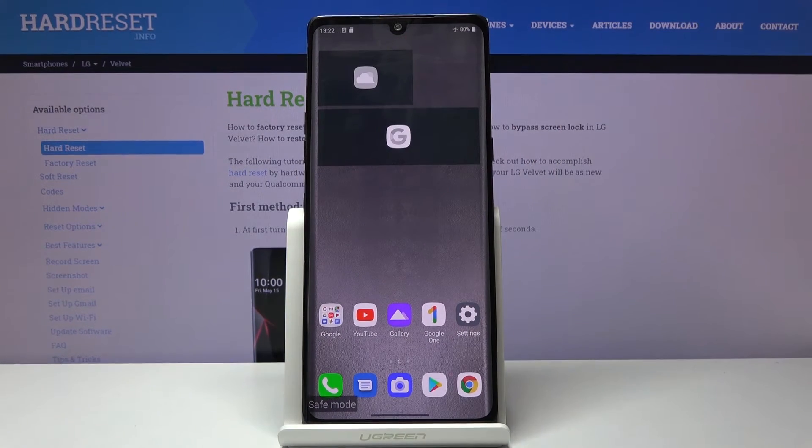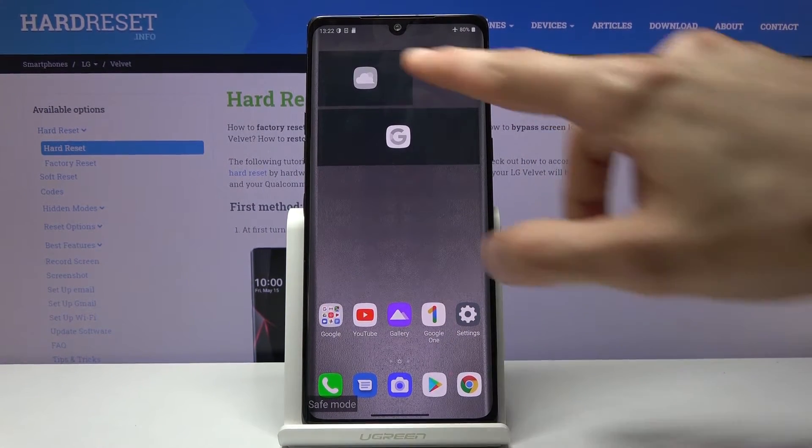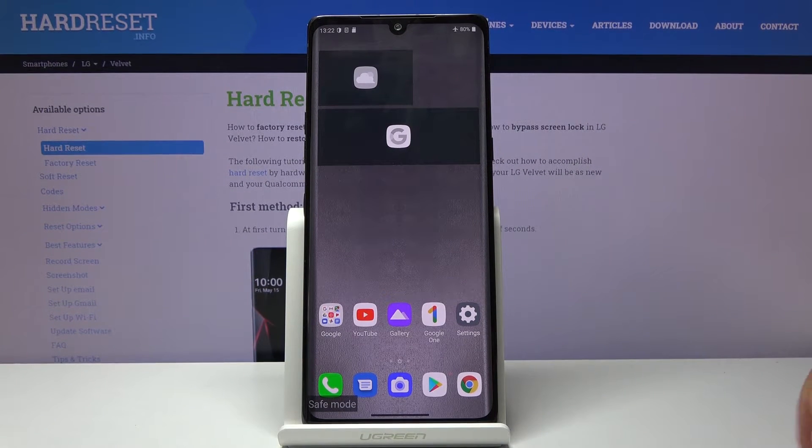As you can see right over here there's no Google feed nor weather, and that is so you can test if there's some kind of app that is running in the background and causing some problems, or if it's just your device having some problem with the hardware.